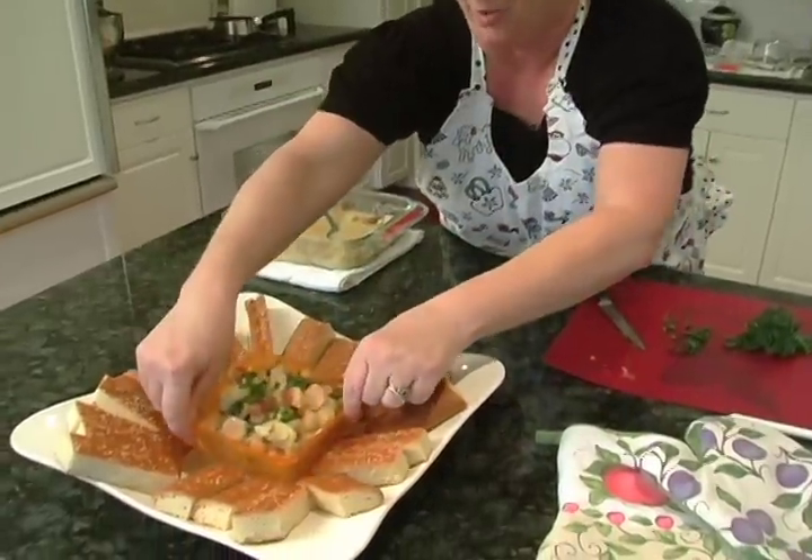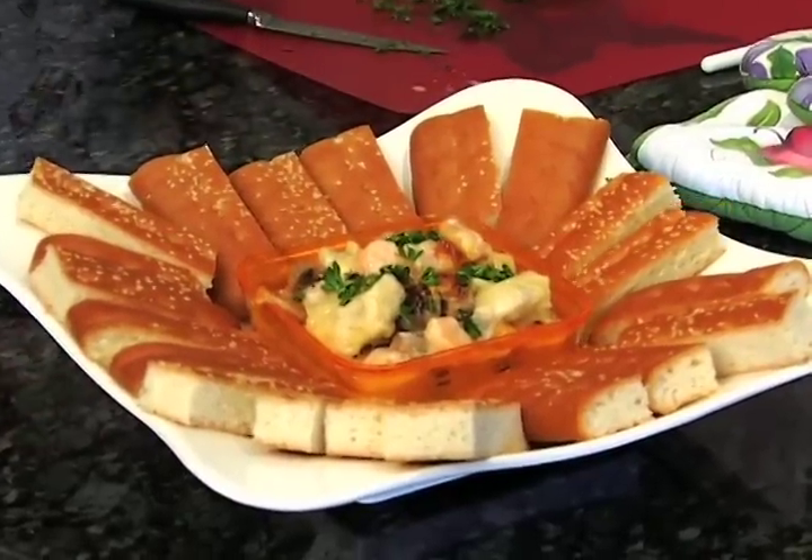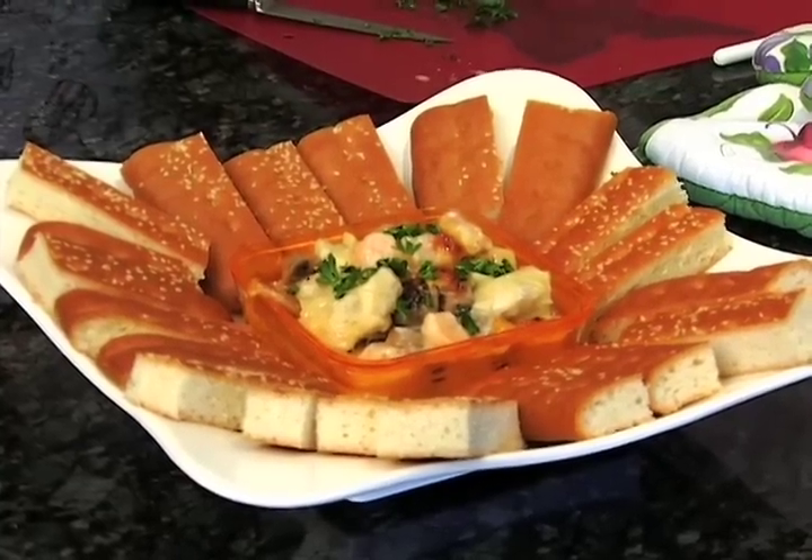I think it's the perfect taste of home. I'm Angel Shannon, and I'll see you next time right here for more great food.